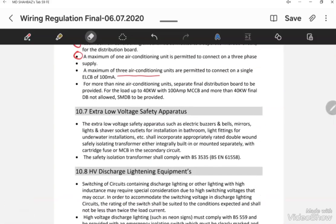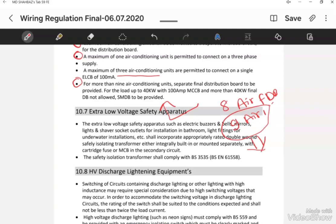A maximum of eight air conditioning units is allowed in a normal final distribution board. If there are nine or more AC units, they cannot be fed from a normal distribution board. A separate dedicated final distribution board must be made for nine or more air conditioning units.